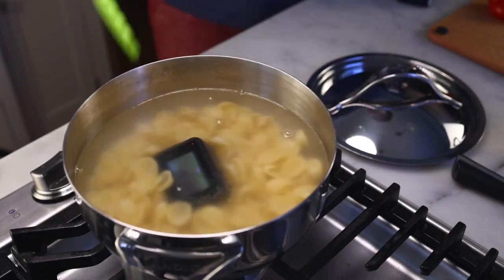Oops, there was a camera in that box of orecchietti. Half a box, half a pound, 225 grams in salted water.